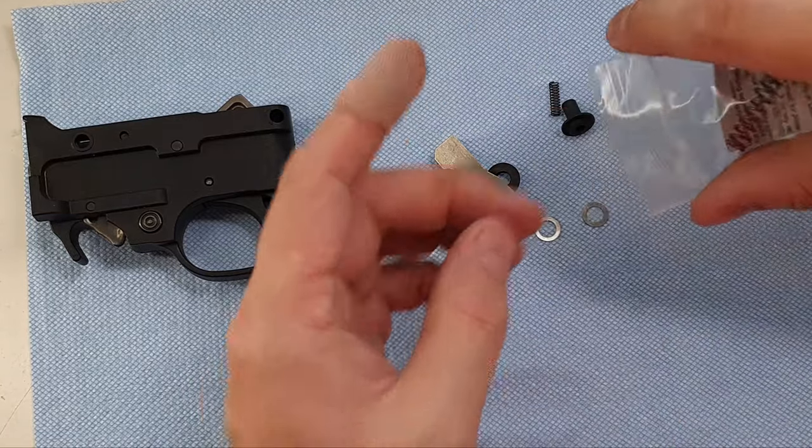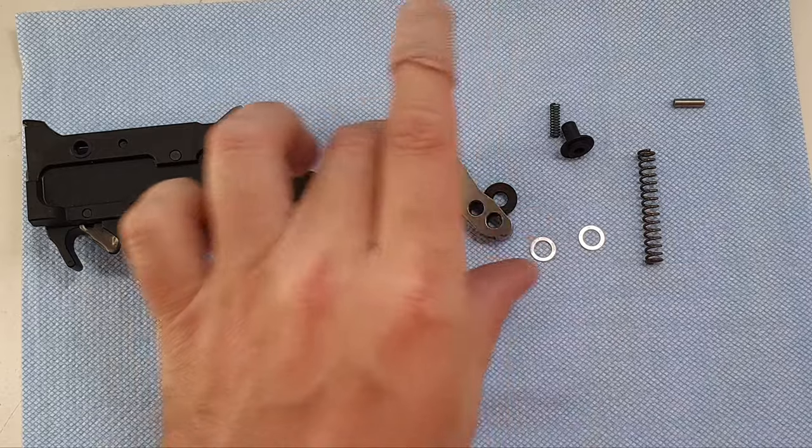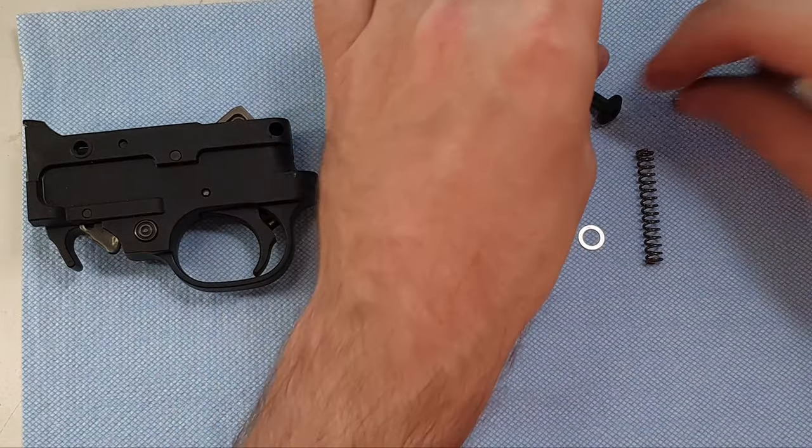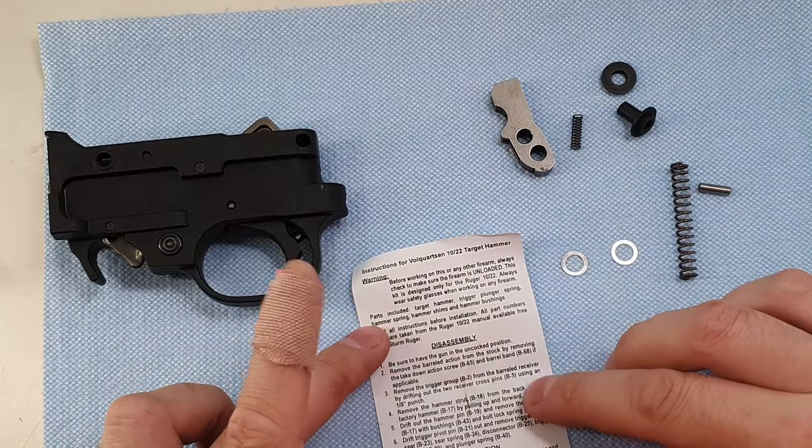Inside our Volquartsen hammer kit, we've got a hammer, spring, a couple of pins, a bushing, and the instruction manual. Let's pretend to use the instructions here.